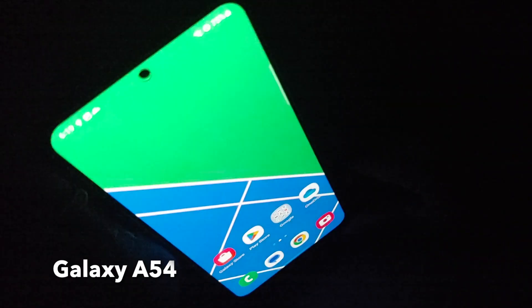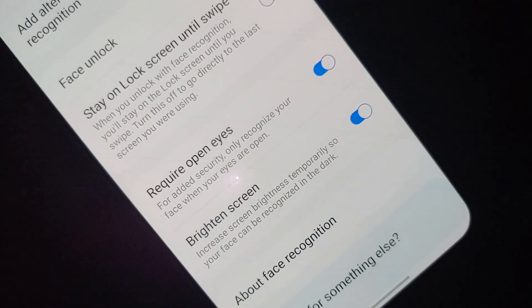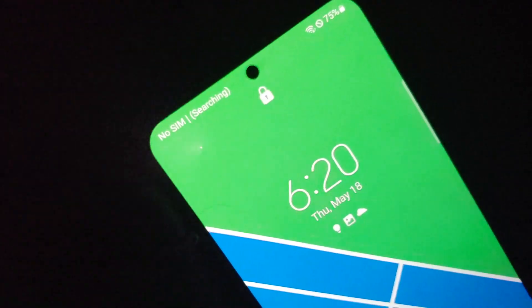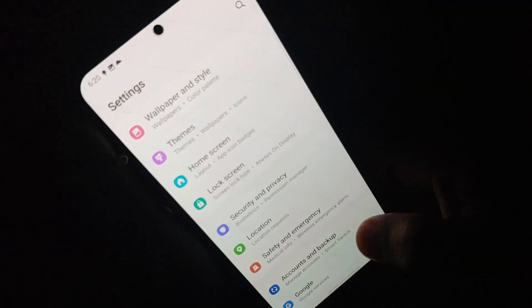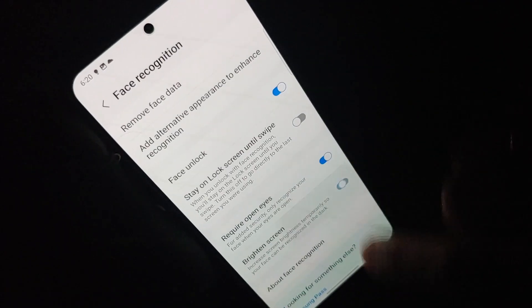This is where Samsung has an additional feature that comes in handy in low light. On the Samsung Galaxy A54 there is a toggle called 'Brighten Screen,' which temporarily increases screen brightness so that face unlock can work in the dark. We compared the Samsung Galaxy A54 and the Pixel 7a both with face unlock in similar low-light conditions — the Pixel 7a did not work, while the Galaxy A54 worked perfectly because the screen brightened up and it could see the face.